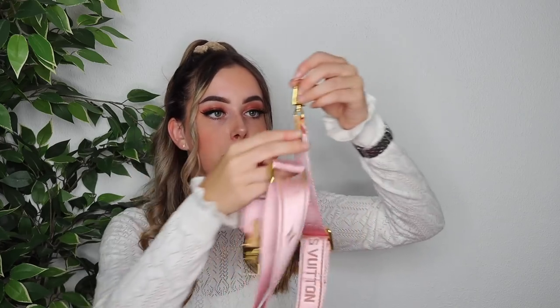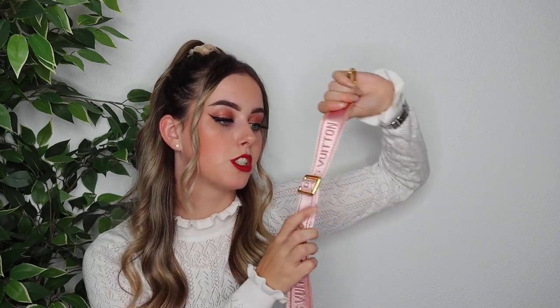The next bag is the Multi Pochette from Louis Vuitton, which came in a box. When you open it, the first thing you'll see is the pink strap. I got the pink strap, but they also sell this with a green strap. This strap has golden hardware and buckles and is also adjustable to your liking.